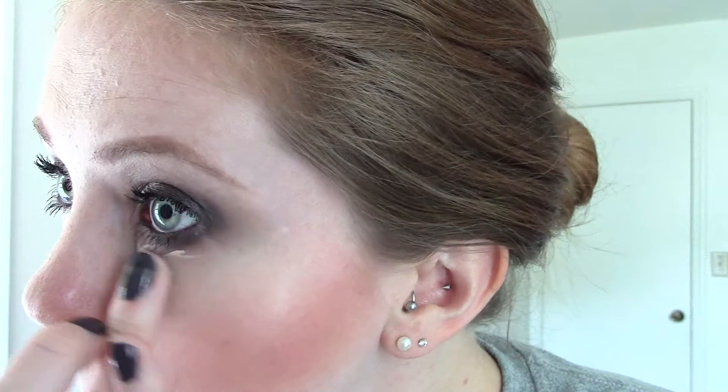Just use your finger, get it under there, and pat it in to clean up the lines. This could be a wearable evening fall look — I wear a smoky eye any time of day, even before noon.